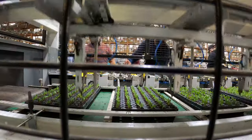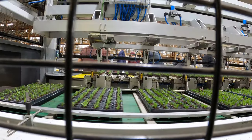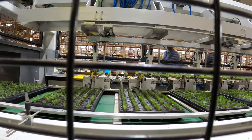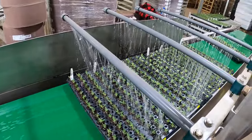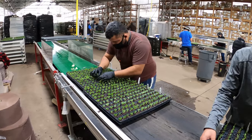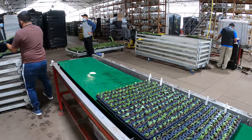How many plants done? 37,000 almost — so far this day. Just today! So this machine replaces 10 people, 40 hours a week for 12 weeks — that's what we calculated that this saves us in labor.